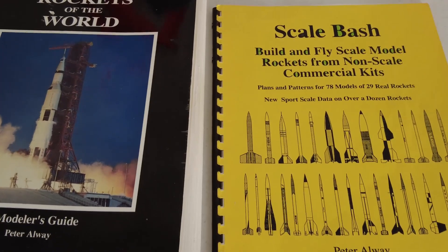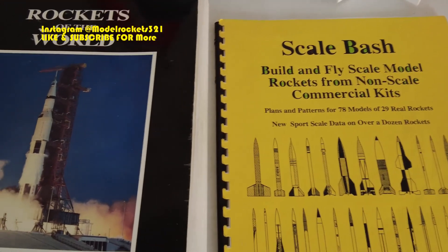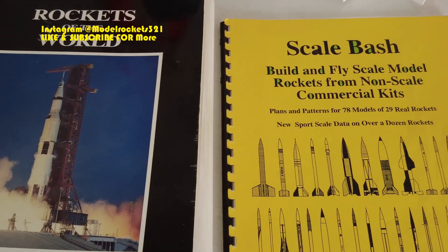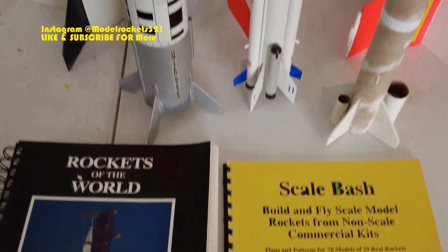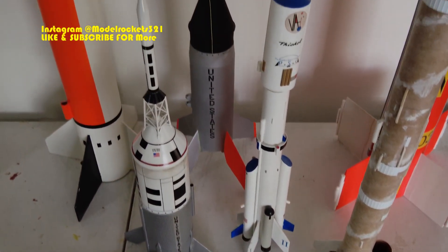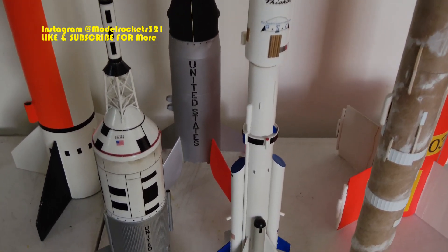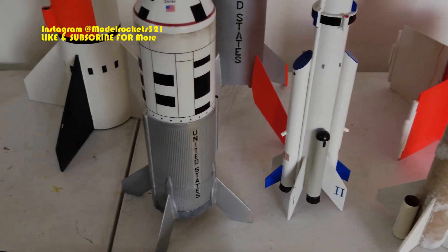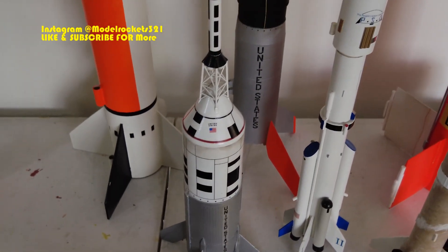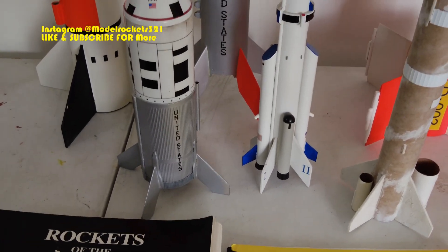Welcome back to the channel — Model Rockets 321. Today we're going to talk about scratch building, kit bashing, and various techniques to get models looking nice. After a few launches you're going to get some broken fins, but for the most part I've had a lot of success with most of my rockets.